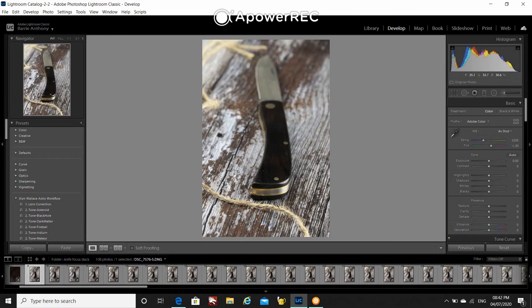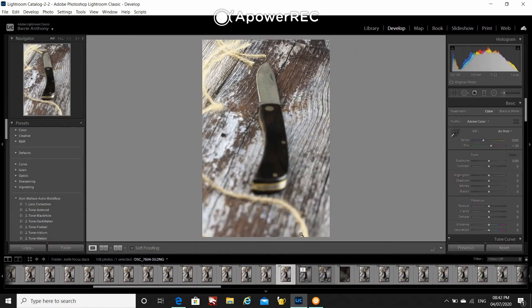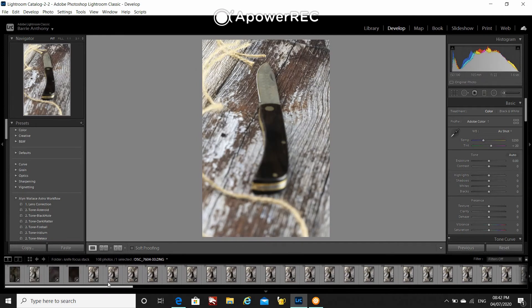So I've taken all those images, both the manual and the images taken by the camera itself, and I've imported them into Photoshop. Here were the images where I used the manual technique. You can see the first image focused on the back of the knife. It took me 29 images with those little increments to get to where I was finally focused on the tip of the knife.